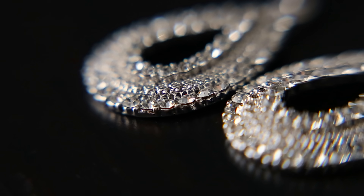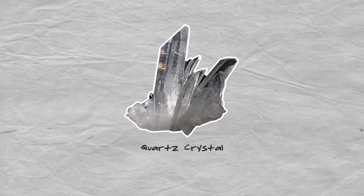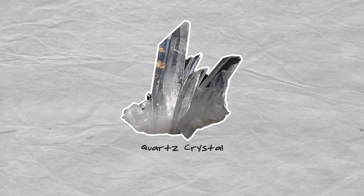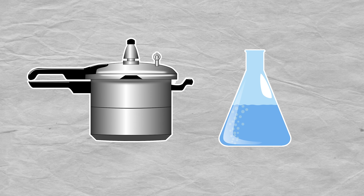But bismuth is more of a sit-it-on-a-shelf-and-look-at-it kind of stone. I want something I can wear. Something a little less flashy but still beautiful may be more attainable. How about a classic quartz crystal? Now, this is a little intense, but it can be done. All you need is a pressure cooker and some silicic acid, and of course use extreme caution when dealing with boiling pressurized acids.